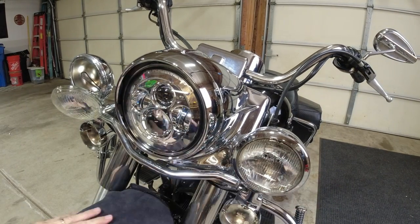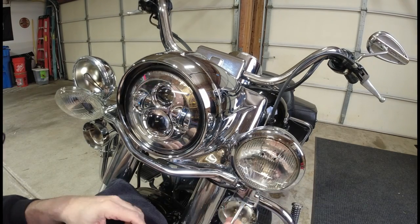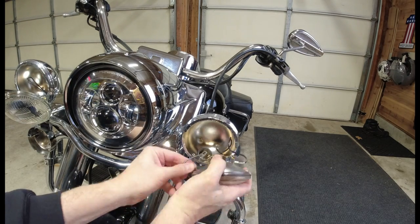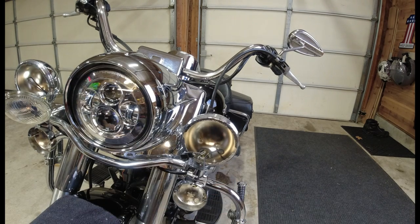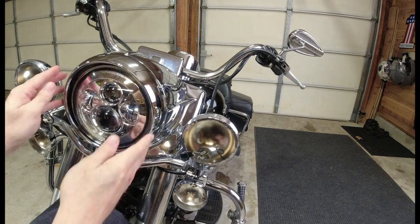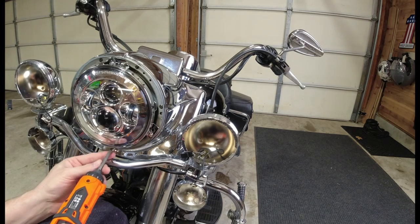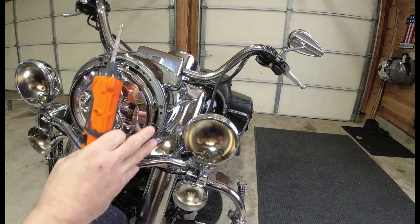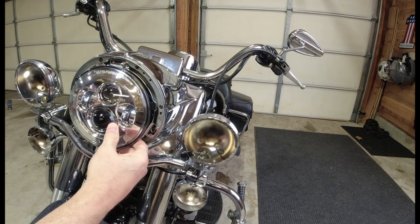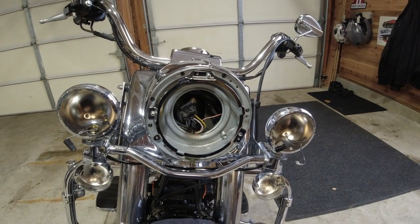All right. And the front of Duke is lightless. Let's get the new stuff on.